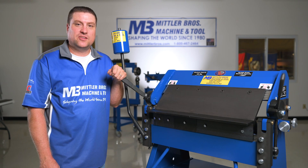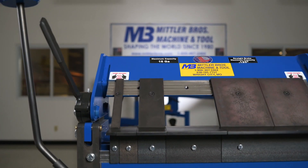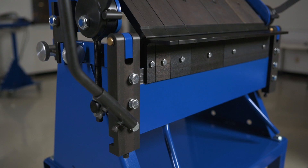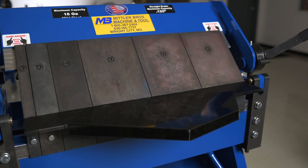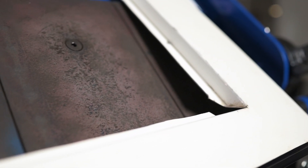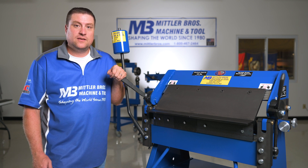All Mittler Brothers products are proudly made in the USA at our facility in Wright City, Missouri. If you like this video, be sure to give it a thumbs up, subscribe and hit the bell for notifications so you never miss an update. Leave any questions in the comments down below — thanks again for watching, we look forward to earning your business.